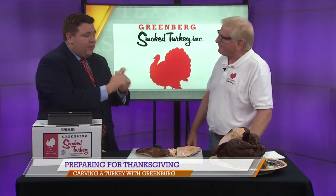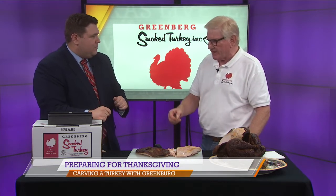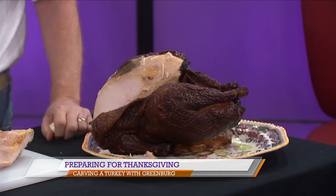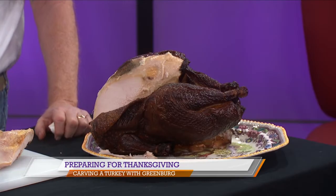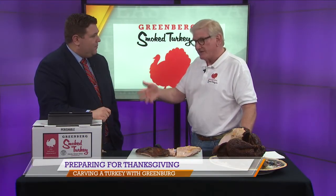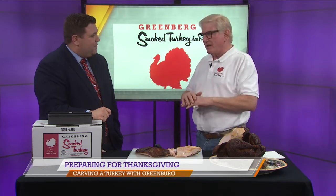So talk to me, because we were talking during break — you were on Oprah's Favorite Things back in 2003. Totally unexpected. A friend of mine that I grew up with through elementary school did some work for her, and he gave her a turkey at Thanksgiving. Next year, she called and ordered her own. And the next year, she asked us to be on her Favorite Things. It exposed us to tens of thousands of new customers. It was a great thing — I can't thank her enough.